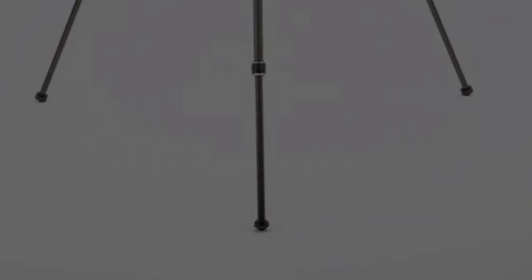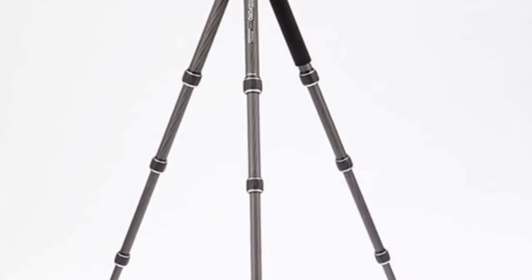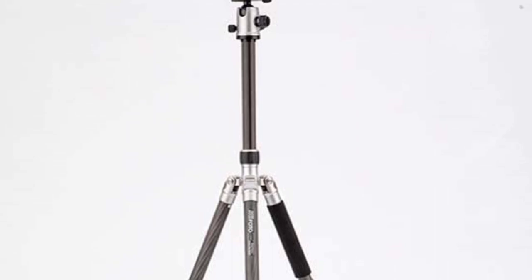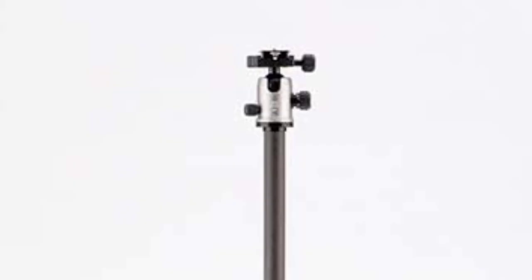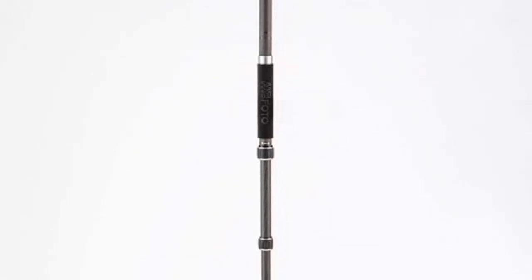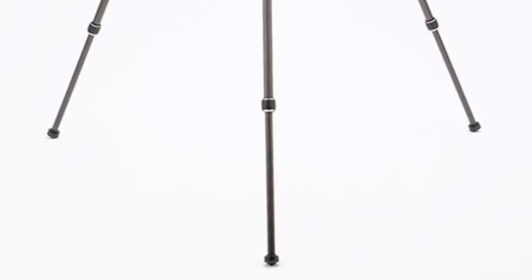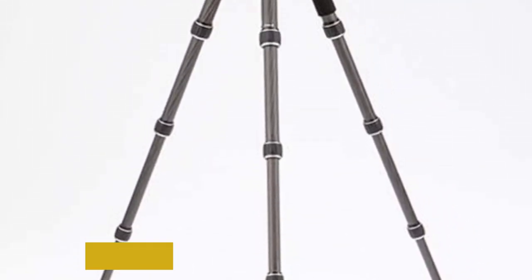Small enough to fit in your backpack or carry-on, it can support up to 26.4 pounds in weight — ideal for professional cameras and heavy lenses. The GlobeTrotter is created with users in mind, offering a quick setup and a sturdy frame that will hold your camera securely in place. It uses twist-lock legs that work with an anti-rotation system to allow for fast repositioning.